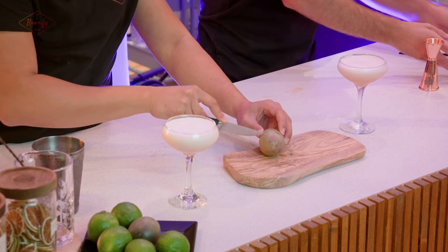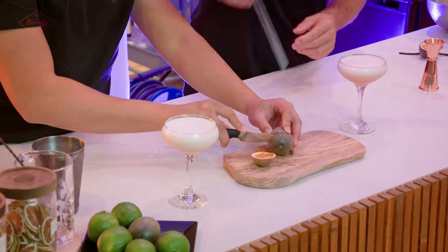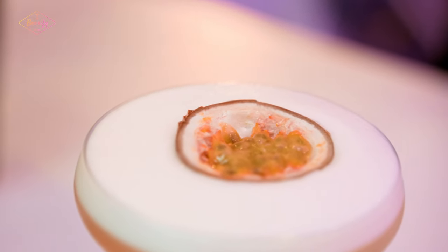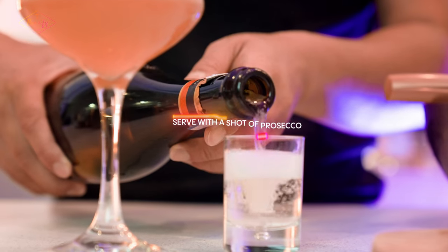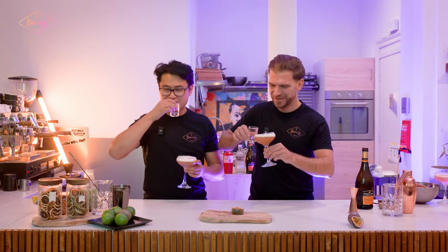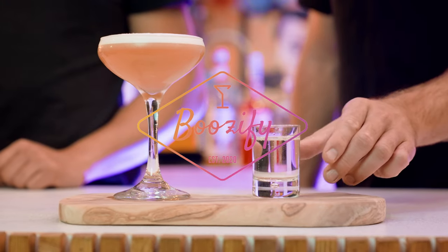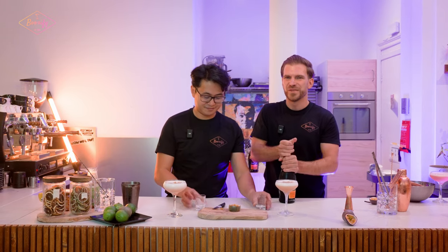The final step for a perfect serve is of course the garnish — it's not only your taste buds but also your nose that likes to experience something beautiful. And ladies and gentlemen, a sidecar is a shot of booze that you serve next to your drink. Let's raise our glasses to all the porn stars out there — cheers! Oh yeah, so good.